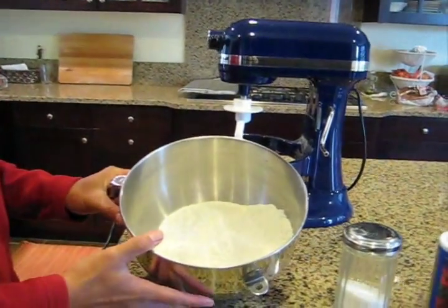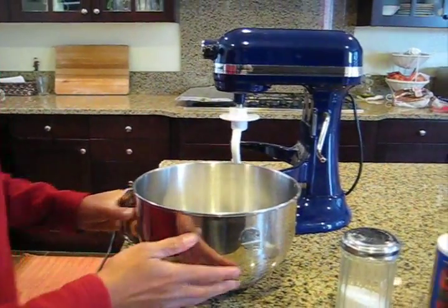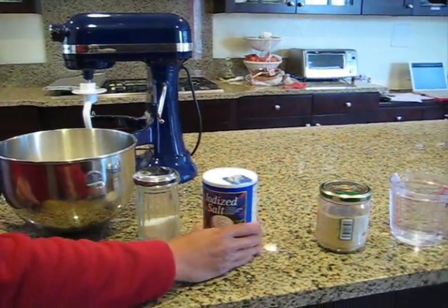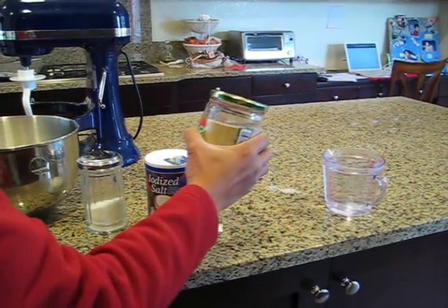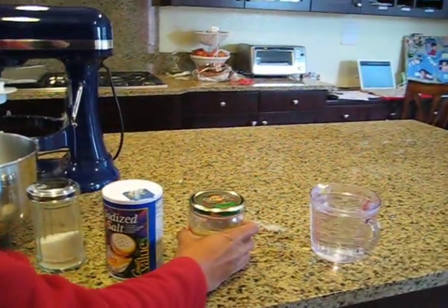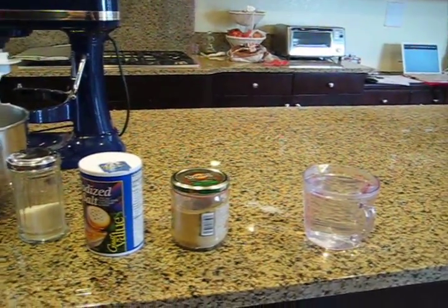I have 4 cups of all purpose flour in this mixing bowl, a little bit of sugar and a little bit of salt, a tablespoon of yeast and about 3 cups of warm water.